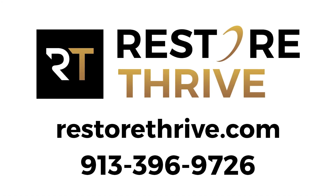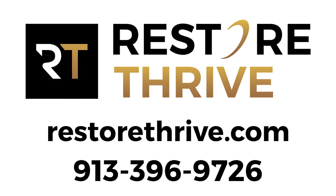If you want to know more about how to deal with hip, knee, or low back related issues, you can find us on our website at restorethrive.com.